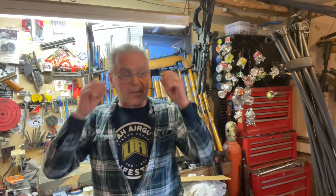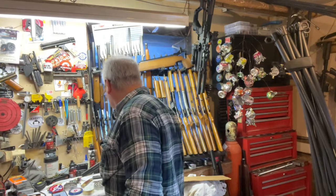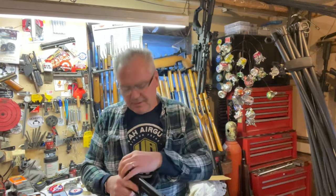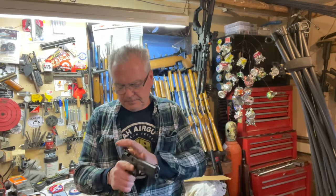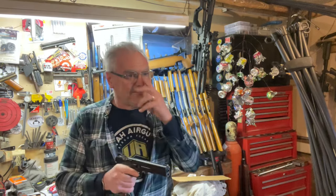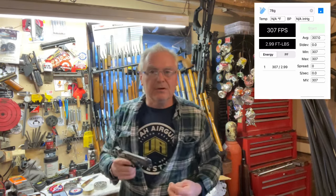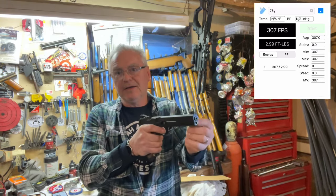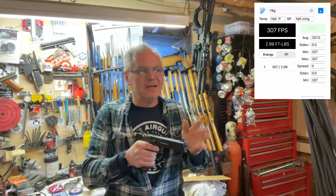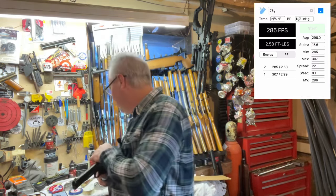I'm going to shoot it with Crosman Premier hollow points — I don't want to use his collectible ammo. Let's run a couple of shots across the chronograph. We got 307 fps — not a powerhouse, but this is a target shooting gun, not a hunting gun. I imagine you could adjust that spring; I've got it pretty much run out to the end so it's not really increasing hammer pressure at all. There's a 285. Let's do a couple more.